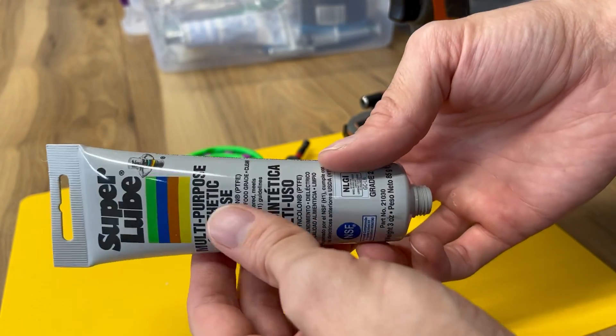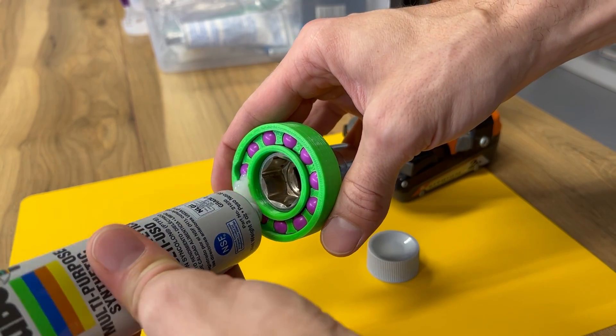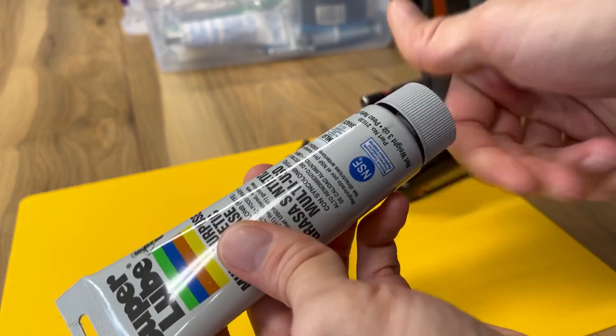Let's see how it feels and sounds when we add a little bit of this synthetic grease, silicone based.